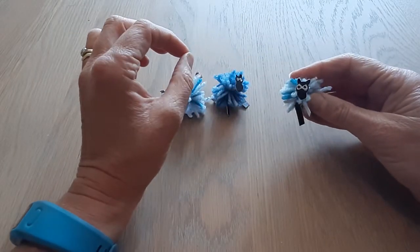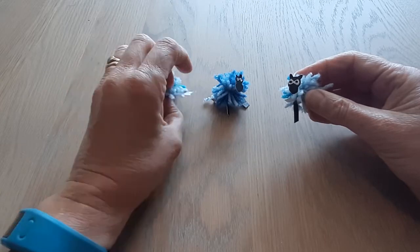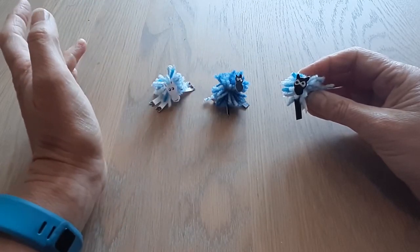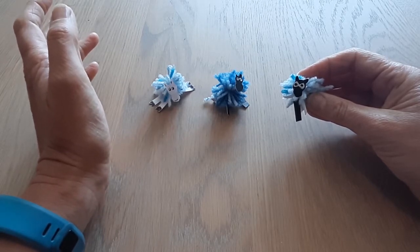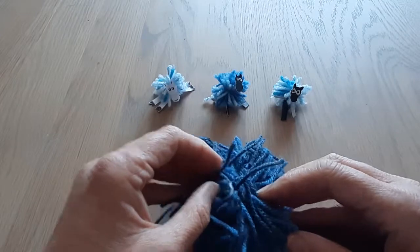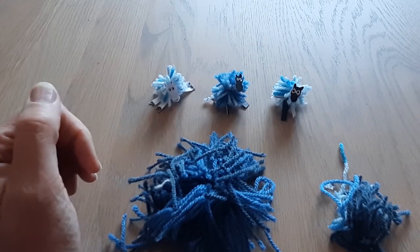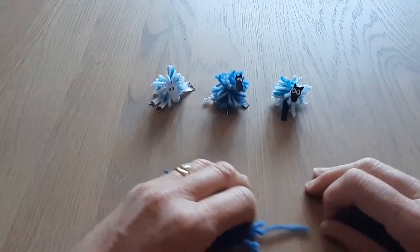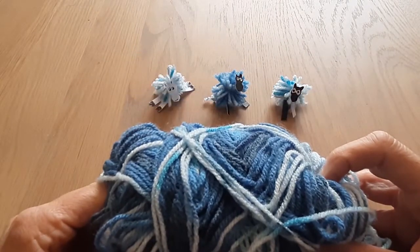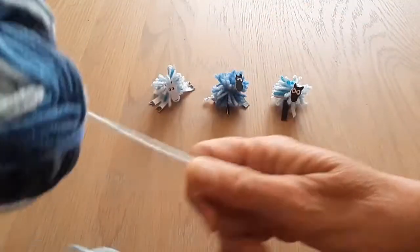I'm going to show you how to make the sheepfold that I used in the story, starting with these little sheep. I've done it a number of different ways and I think I've come out with the best way to do it, but there is more than one way. My first attempt — I put too much wool on the big ball and it all fell apart, and I had other attempts too, so it doesn't always go right first of all, and that's okay. I've only got blue wool — I can't find any white wool — but we can have different colored sheep, that's fine.